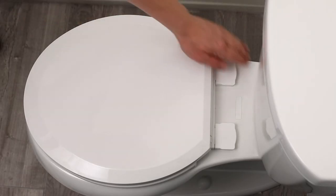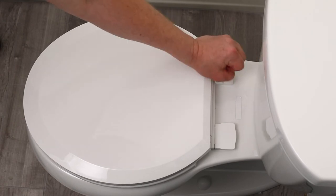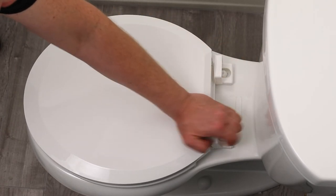Sturdy, quiet close hinges securely attach with ease, ensuring a wiggle free seat. Clean those hard to reach spaces thanks to the quick release hinge feature that allows this seat to be quickly removed and returned when finished.